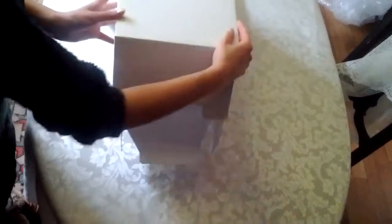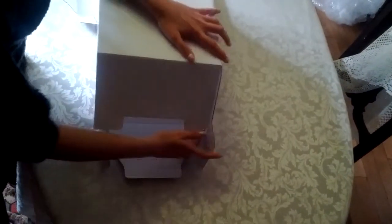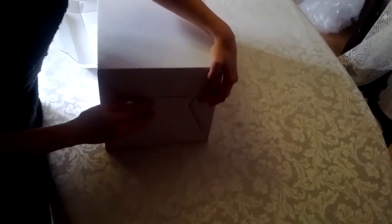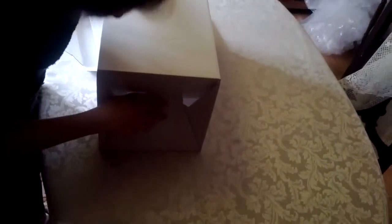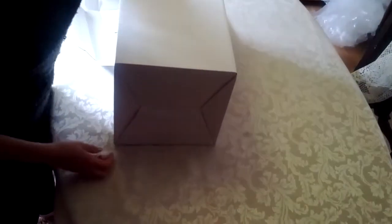So first of all go like that. This main flat goes first, followed by those two, tucks in nicely, and then finally this one goes in and slots inside like a cardboard box. Like so. That's the base.